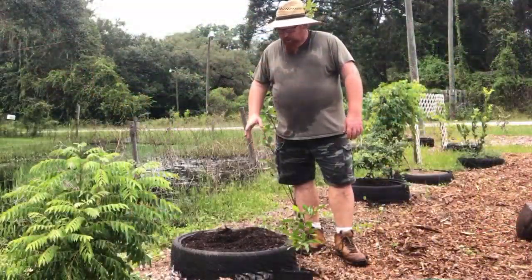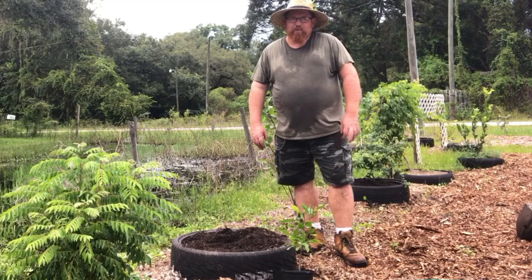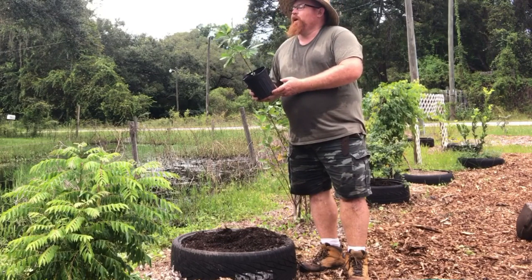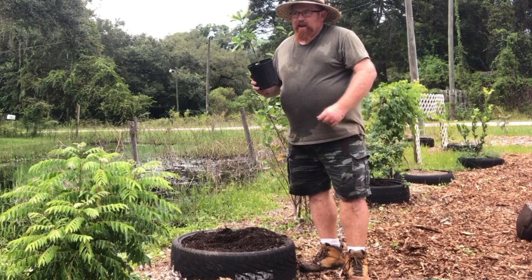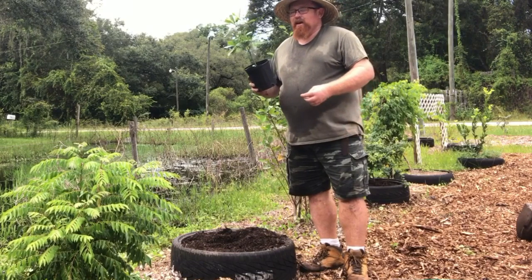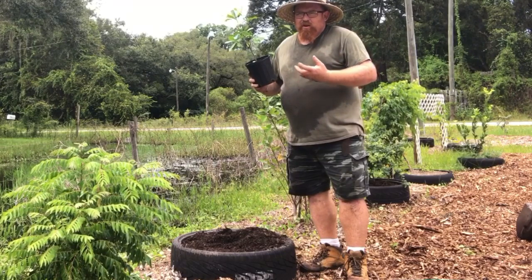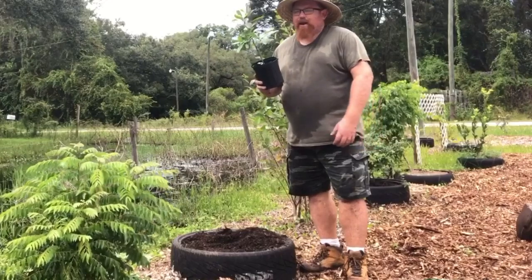Back at the tire that had the sweet potatoes, this is the second tire and I decided to plant this poor guy who is way overdue — this is our miracle fruit tree. You guys have probably seen videos of people eating the little red fruits and it changes your taste buds so that everything tastes sweet. A lemon tastes like lemonade, apples taste like they're candied. You take a mundane, almost tasteless apple, eat one of these miracle fruits, and you eat that thing thinking it is the sweetest, most delicious apple you've ever had.